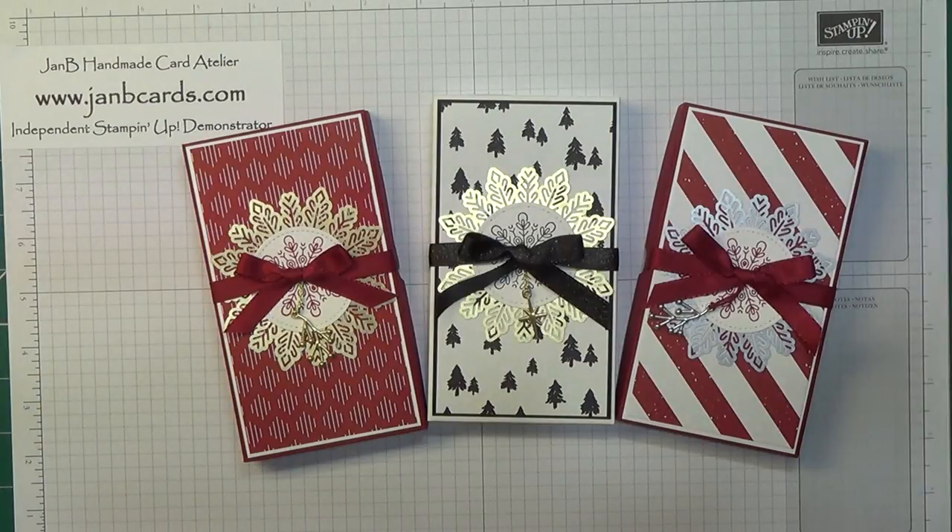Hello Crafters! I'm Jan B and I'm an independent Stampin' Up demonstrator. Today I'm going to show you how I made these boxes.